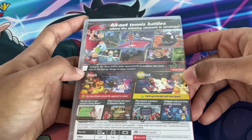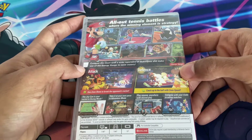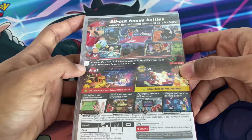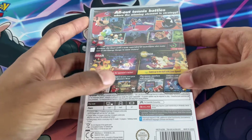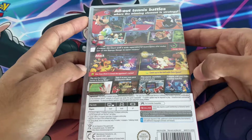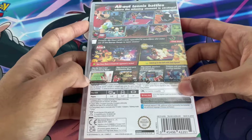On the back it says 'all-out tennis, where the winning element is strategy — conquer the court with a wide variety of techniques and make use of the energy gauge to seize victory.' It shows you can use your Joy-Con, play solo, do online matches, and it's compatible with the Switch Lite and Pro Controller.